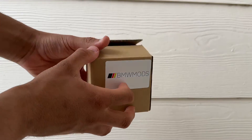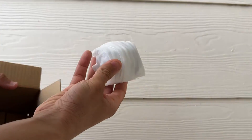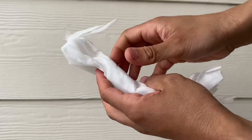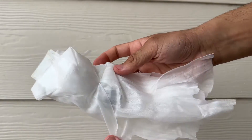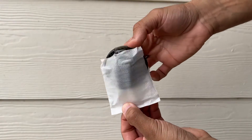We're going to open up our box — this is what's going to hold the carbon fiber gas cap that we're installing today. Nicely wrapped up. Be extremely careful because carbon fiber is very delicate, and it is nicely wrapped. Three, two, and one.